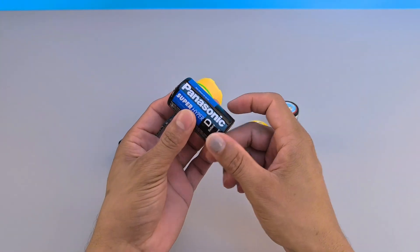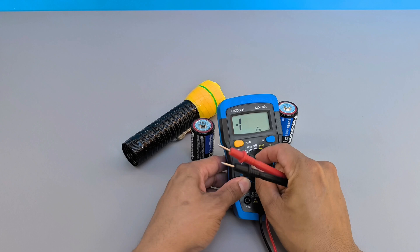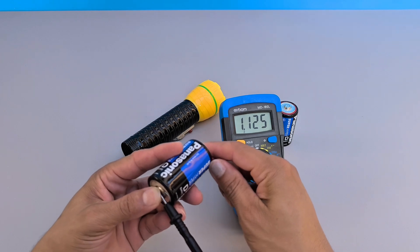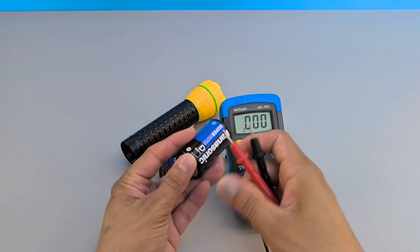It all starts by checking if your batteries are really dead. With a multimeter in hand, check the voltage of the old batteries. Upon finding that they are almost out of charge, we usually immediately think of discarding them and buying new ones. But not today — today, we will give a new purpose to these materials.